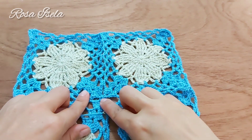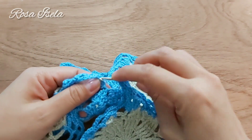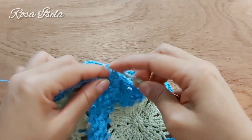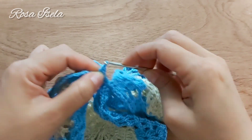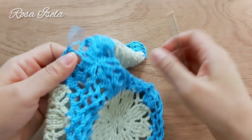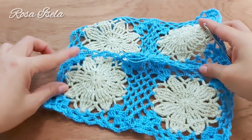Vamos a unir exactamente aquí. Llegué a la esquina del cuadrito, hice los tres puntos altos y voy a hacer una cadenita, la vamos a unir con medio punto, una cadenita, lazada, y hago los tres puntos altos. Dos cadenas y las vamos a unir en este cuadrito, dos cadenas y unimos. Cuando ya tengamos planchado pasando vapor se va a ver mucho mejor. Continuamos así, terminamos la esquina y cerramos en esta parte.